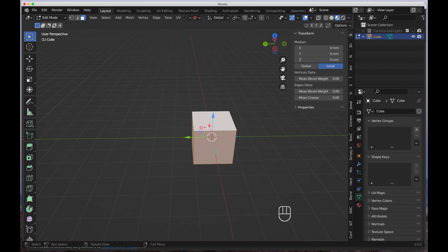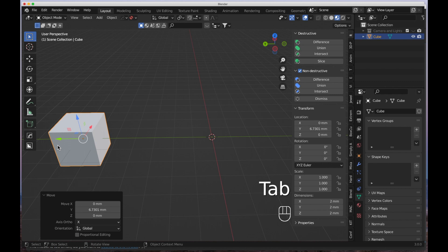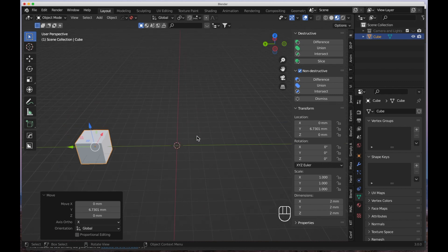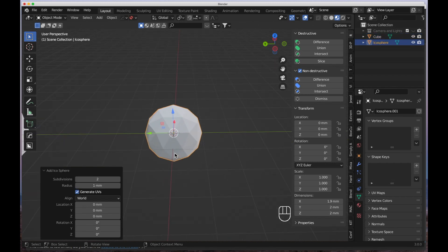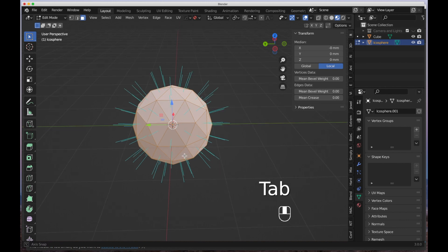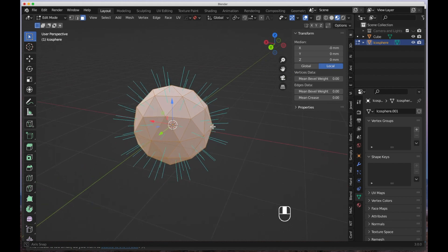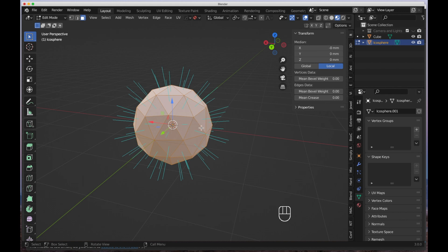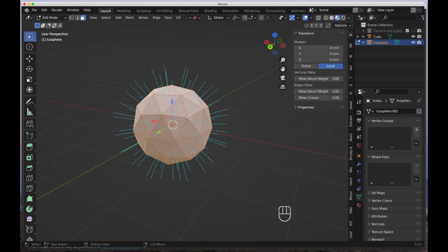I'll leave that turned on, hit Tab to go back into object mode, move the cube out of the way, zoom out a little, and hit Shift+A to bring in a new model — an icosphere. Zoom into the icosphere, hit Tab, and now you can see all the little blue lines coming from every single face, pointing in the normal direction of that face. That's the important thing to remember about how to find normals.